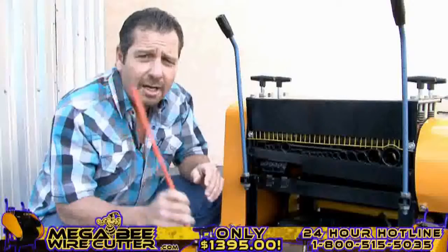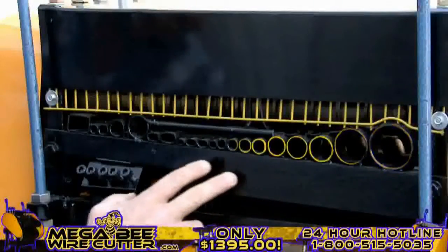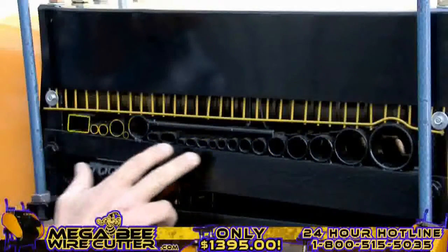Once your machine is on, it's ready to be fed wires. By comparing the cable and wire diameter with the machine feeding holes, you'll easily be able to find the most suitable hole to feed your cable through, one piece at a time.